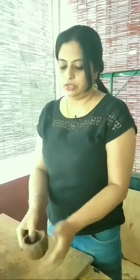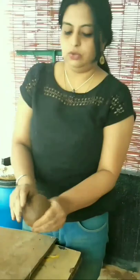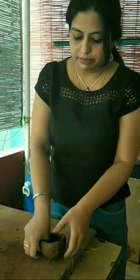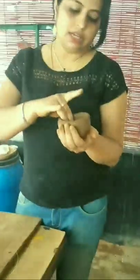So here you go — this is a pinch pot which is equal in thickness from all sides. So if you cut this into two halves, you will find two walls which are of the same thickness. So this is the basic pinch pot. Once this is done, you can shape it the way you want.